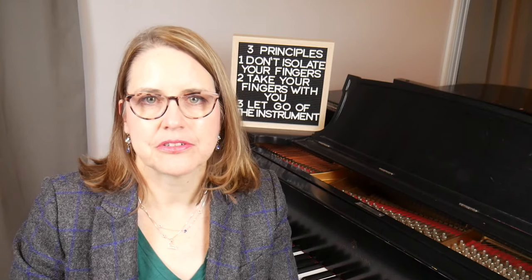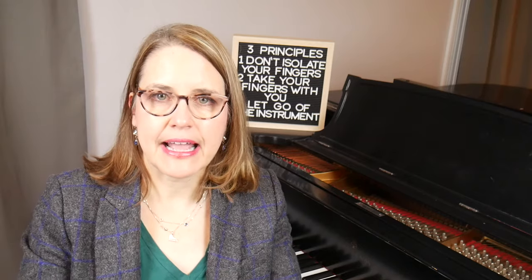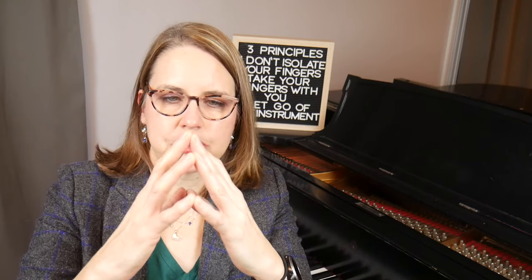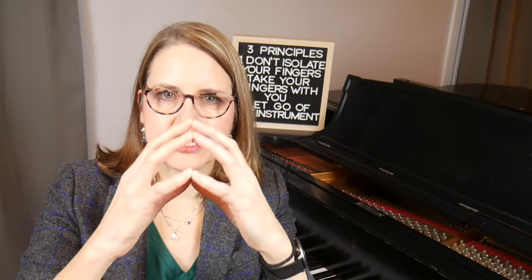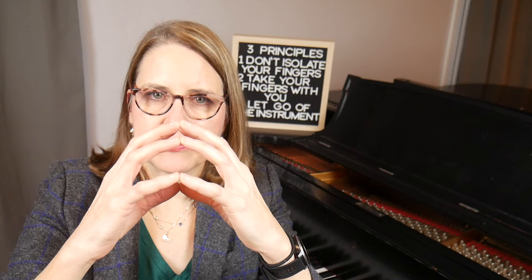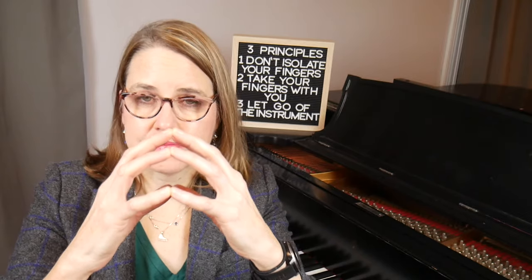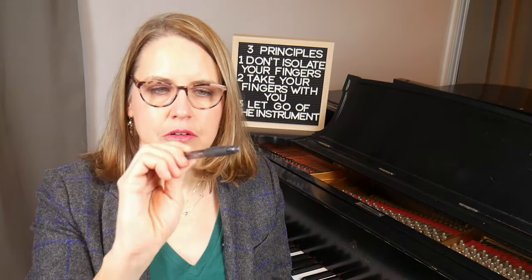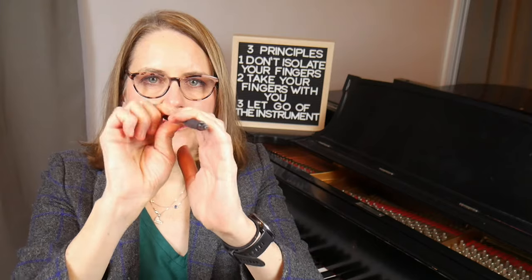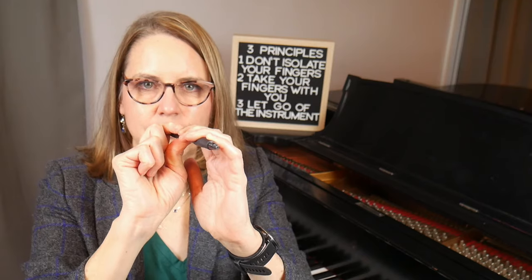Here are a couple of exercises to help you understand how it feels to have firm fingertips. First, take your hands and rest them against each other fingertip to fingertip. Take care not to smush or collapse your knuckle joints — the shape should be like a dome or arch. Now gradually push your hands against each other fingertip to fingertip. You'll feel a slight pressure on each fingertip — that is what firm fingertips feels like. Here's another exercise: take a pen or pencil, hold it in the air, then take the other hand and just hang the arm from the first knuckle. You'll feel firmness and tautness in your fingertips, giving you a sense of what that feels like.